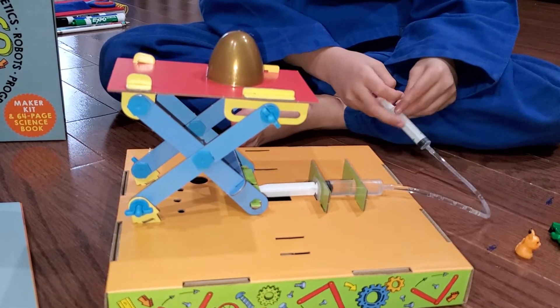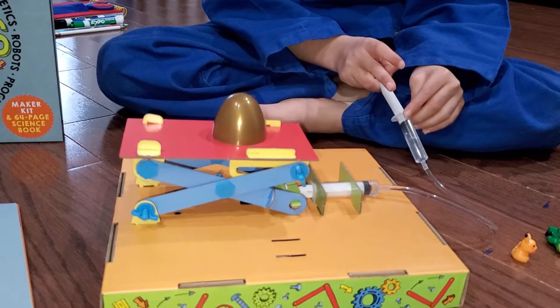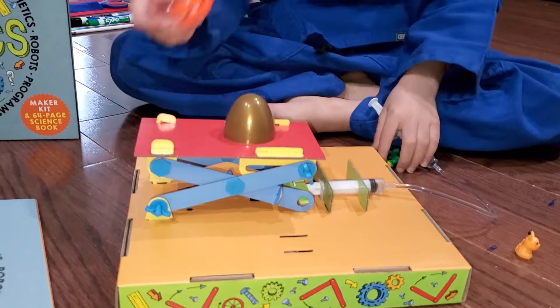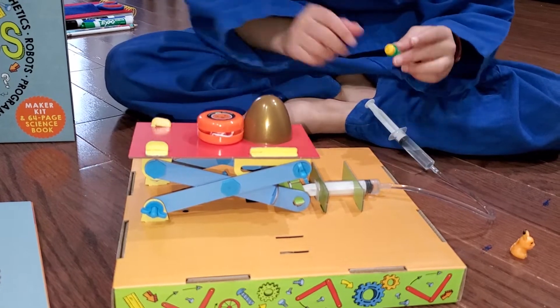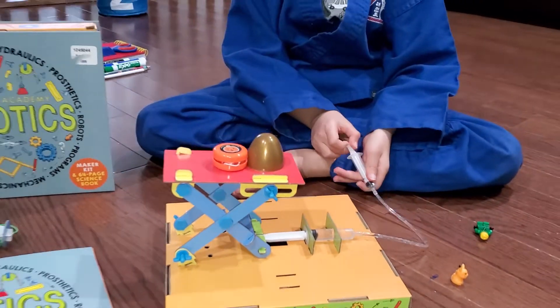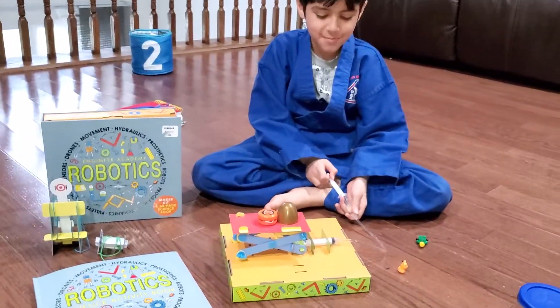Yep! Wow, that's amazing, Yvonne. Now let's add the second lightest. That's the power of water!